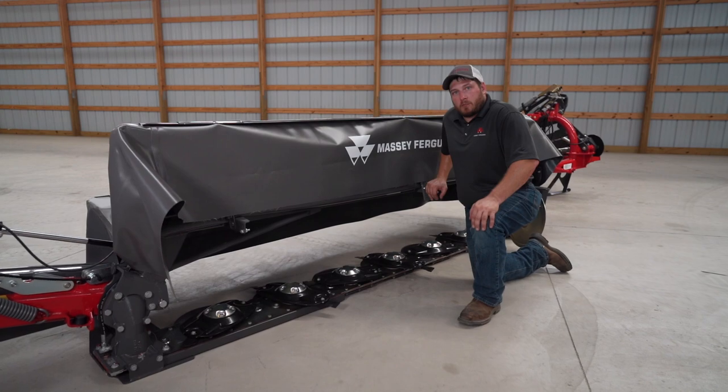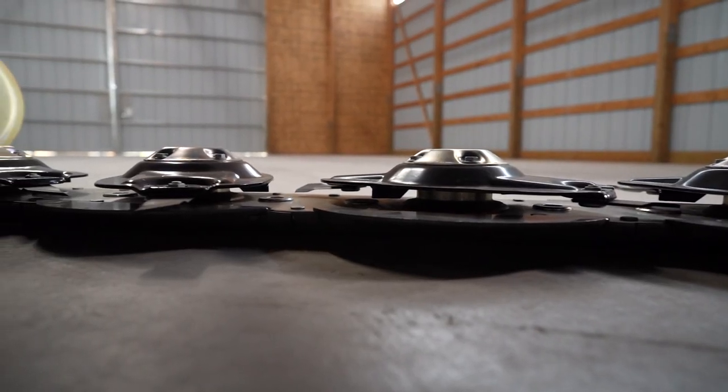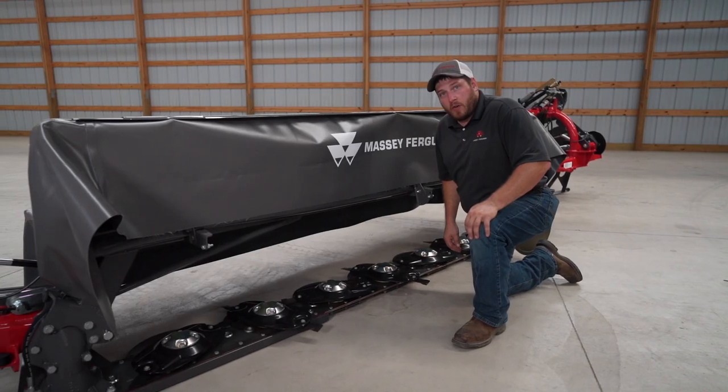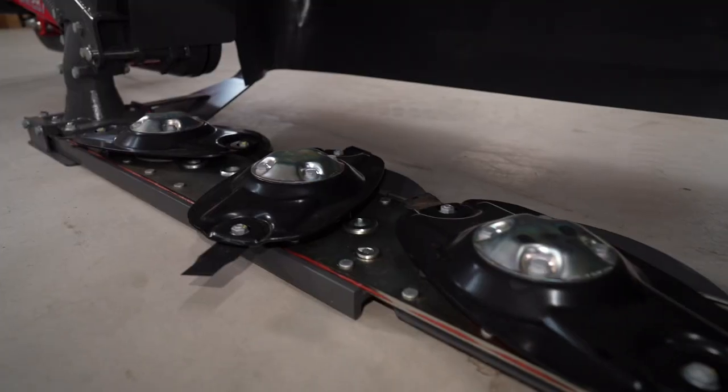The low profile spur gear design of the Farmer Series cutter bar means that this mower can be run with a fairly small tractor. Just in case you do hit a rock or an obstruction, inside this disc is a roll pin that protects the cutter bar.